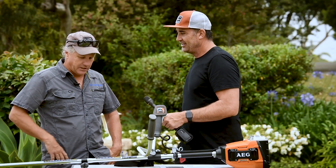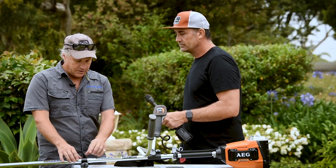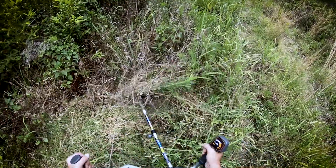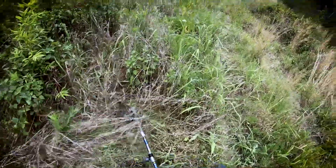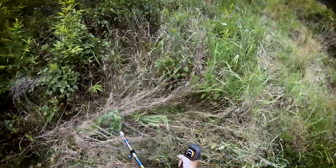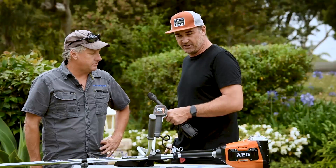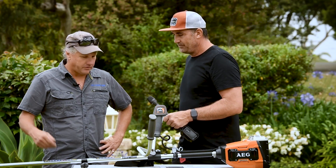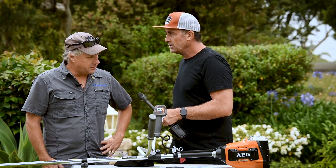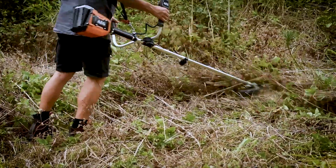Swapping over to the line trimmer again only took a couple of minutes. If you had a second shaft with a line trimmer head already on it, you could snap it off and snap the other one on in seconds for the same site. Even on normal grass, the line trimmer was a great piece of kit — some thicker stuff around here and it absolutely destroyed it. Contractors would like the bump feed and how easily it stores.